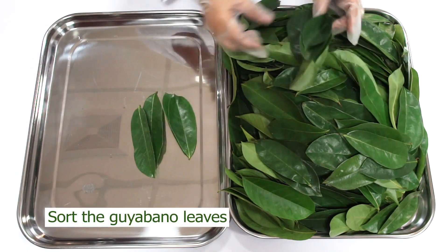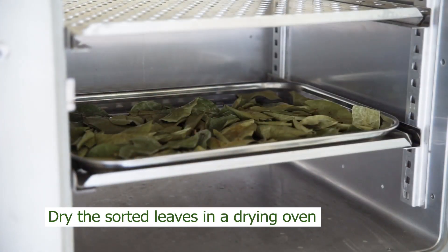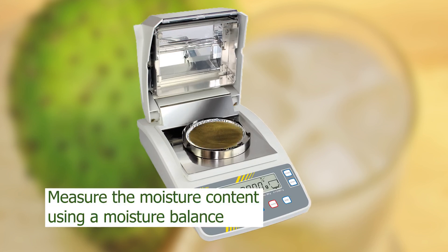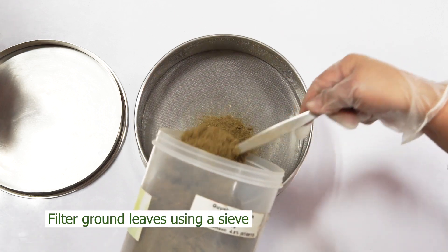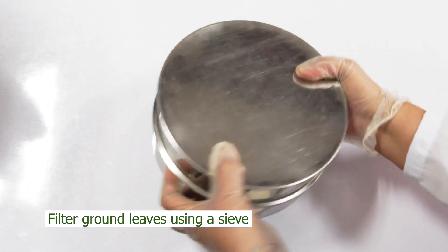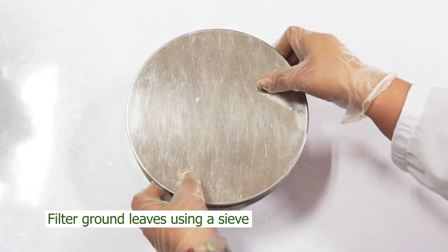Firstly, sort the good and bad Guyabano leaves — no wilted, deformed, or insect-infested leaves. Dry the sorted leaves in a drying oven. Once dried, use a Wiley mill or any kind of grinder to crush the dried leaves. Then measure the moisture content using a moisture balance. Note: moisture content should be less than 10%. If it contains more than 10%, dry it again. Filter the ground Guyabano leaves using a sieve to produce a more uniform powdered material. For tea, sieve using 120mm size mesh, and then set aside.